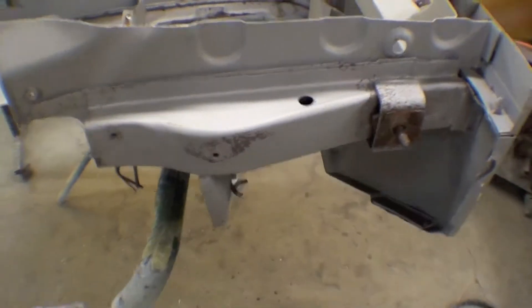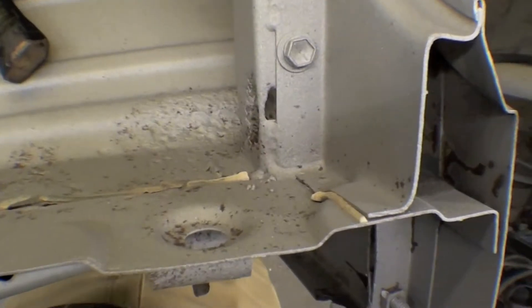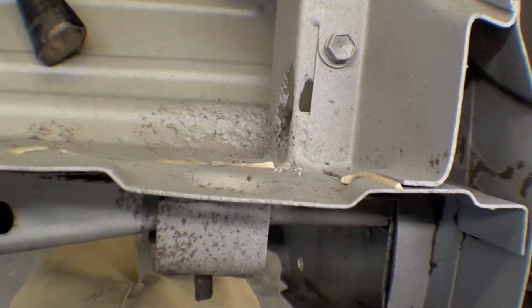You can see underneath it — this is the passenger side — cowl mount's good, floor is decent. It also is missing a little bit of the door post. We'll re-fabricate that and we'll go from there.